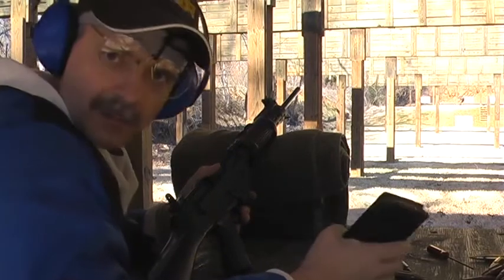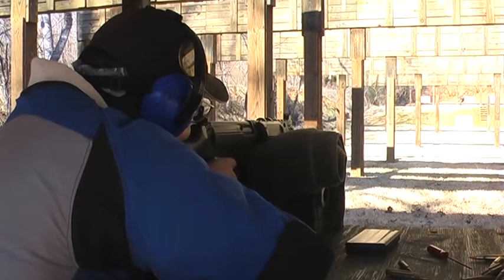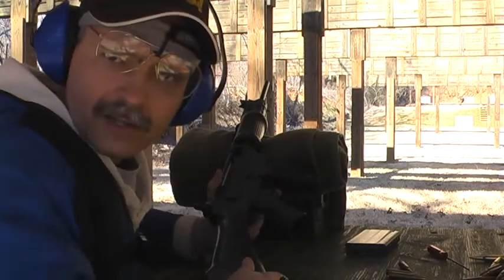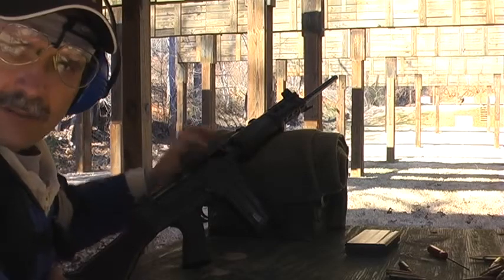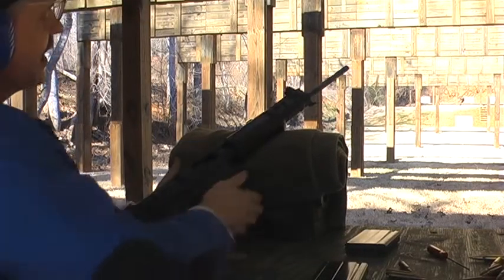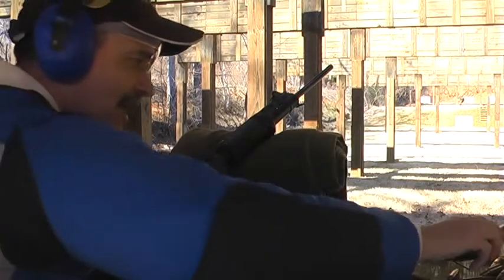Moving back to the unmodified DSA magazine, 10 rounds. Let's see what happens. We got eight rounds off, and on the tenth round we had a bolt-over-base malfunction. I don't know if you can see it in the video, but we have the bolt in a halfway position, base over the round. There's still one round in the magazine and one round tied up in the gun. It's all gouged up, just as has been typical with these magazines. Putting the gouged-up round aside and the unmodified magazine aside.